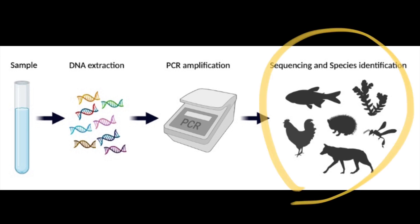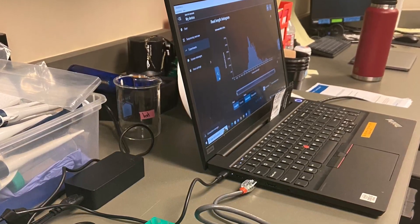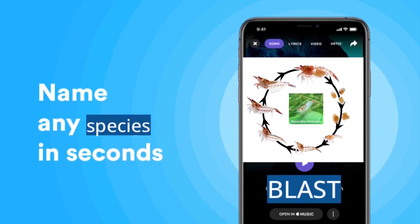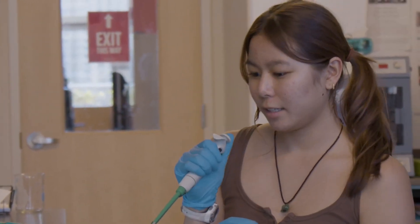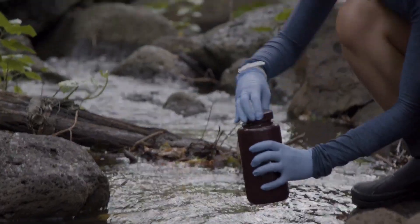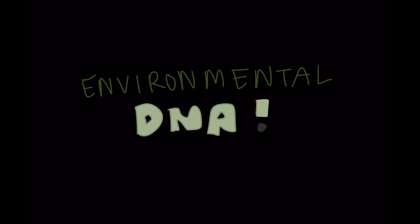The fourth and final step is species identification. This is done through a sequencing machine that runs through a database matching the genomes to the species. I then blasted the DNA — BLAST stands for Basic Local Alignment Search Tool — but simplified, blasting the DNA is just like using Shazam for DNA. Through this step we are able to see the specific species from our very first step, the water sample. And boom, there are our results — now we know exactly what critters were in the water without ever seeing them. And that's environmental DNA. Thank you.